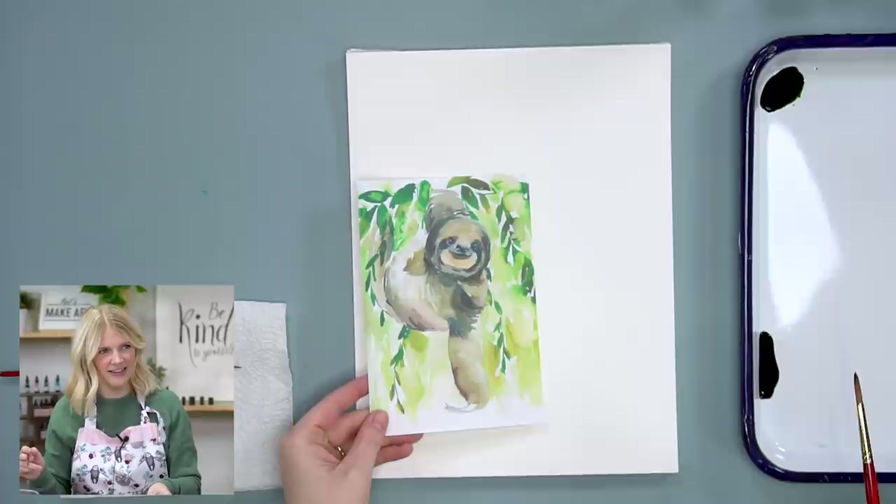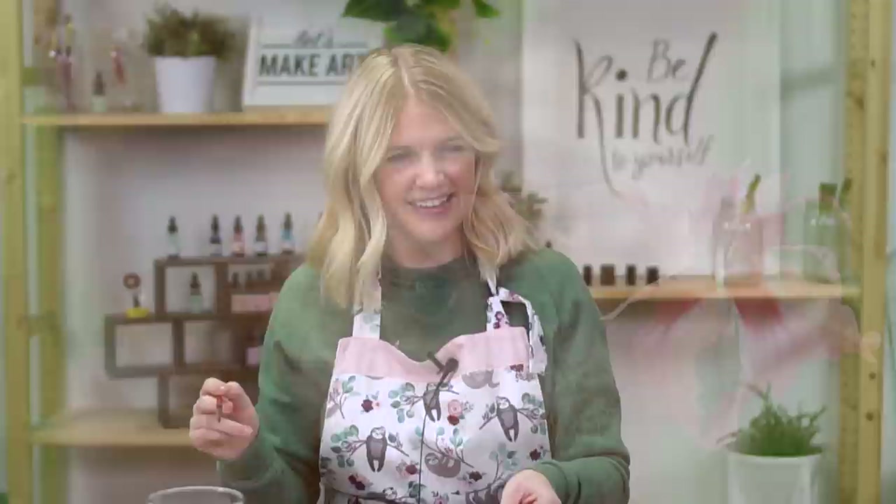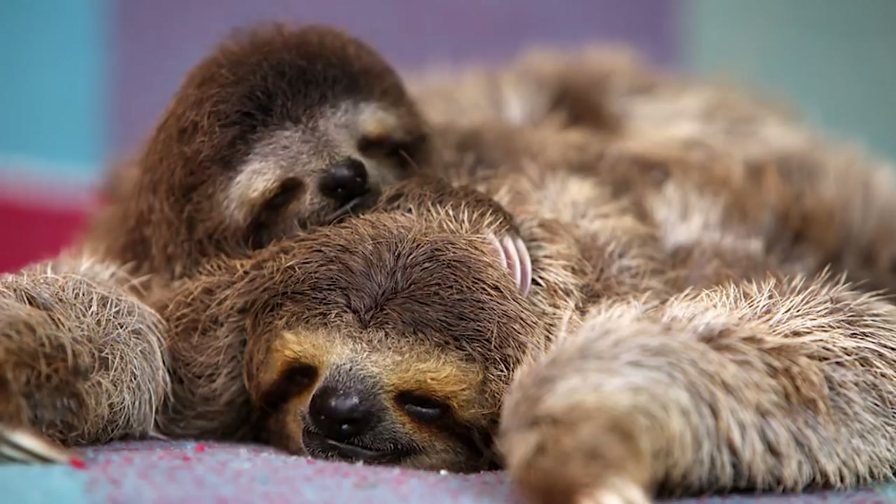Michael asks: what kind of sloth is that? I don't know. That is a three-toed sloth. There are two main types of sloths: two-toed and three-toed. Two-toed are a little bit redder and don't have as distinctive patterns on their face. Most of the fanfare - like the apron and sloth print stuff - is mostly of three-toed sloths. This one definitely has the face markings. Thank you for that fact, Michael.